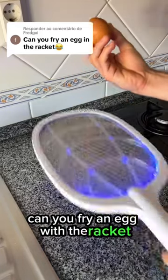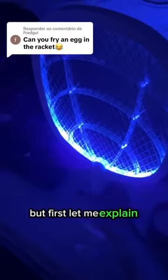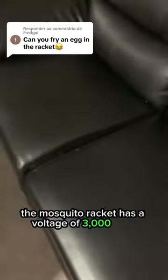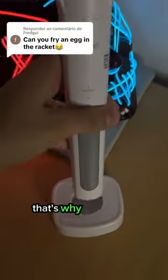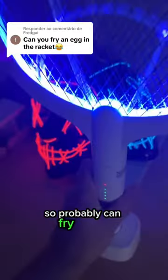Can you fry an egg with the racket? That's an amazing question. But first, let me explain one thing: the mosquito racket has a voltage of 3000 volts. It can kill any type of mosquito — that's why it's the best mosquito racket on the market. So it probably can fry an egg.